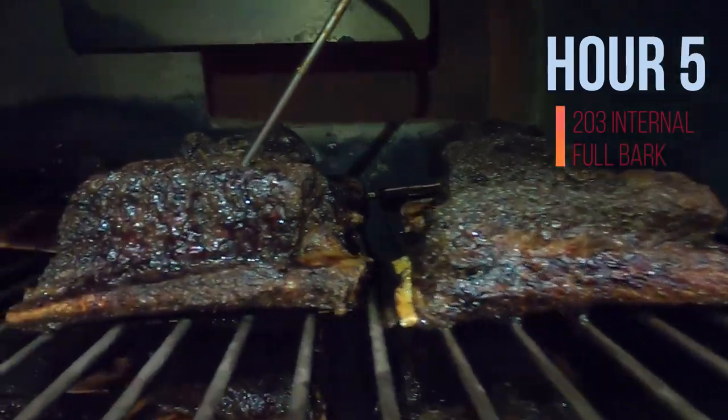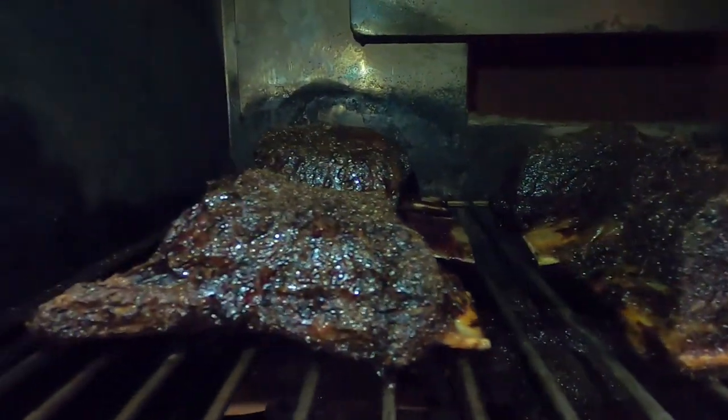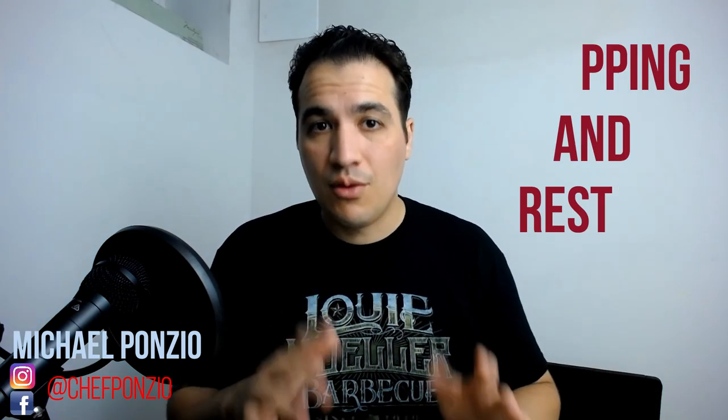Hour five is looking fantastic. We're at 203 degrees internally on these guys. I like to take them between 202 and 204. I'm going to take them off now and go into the final steps — in my opinion, the absolutely most important steps when it comes to smoking meat: the wrapping and the resting.